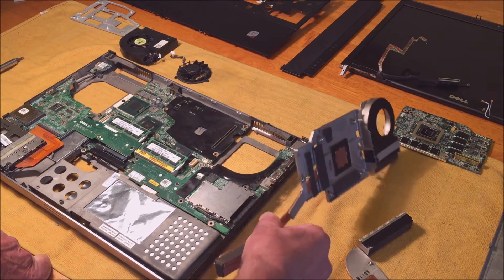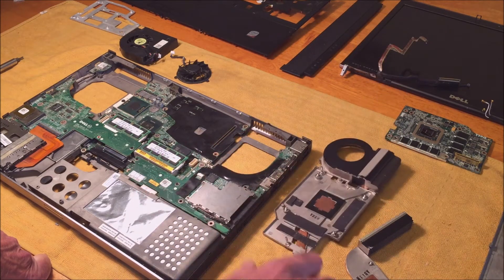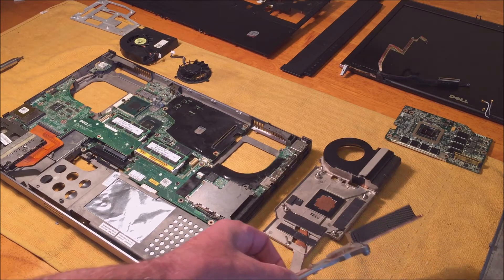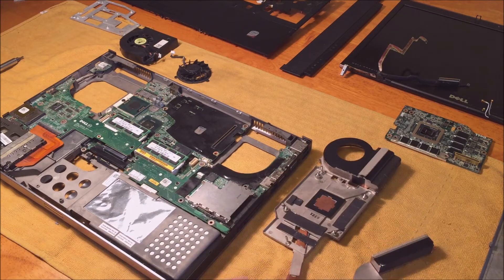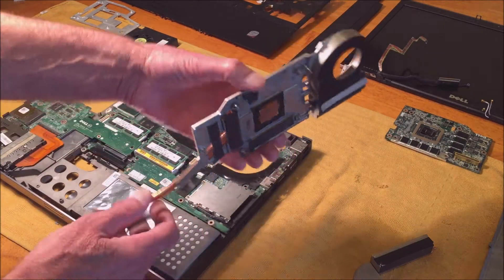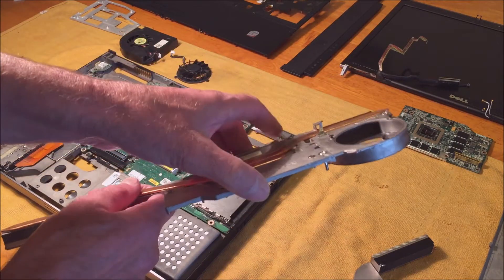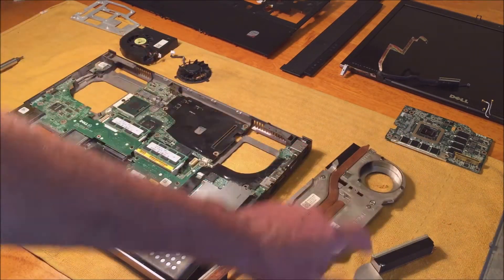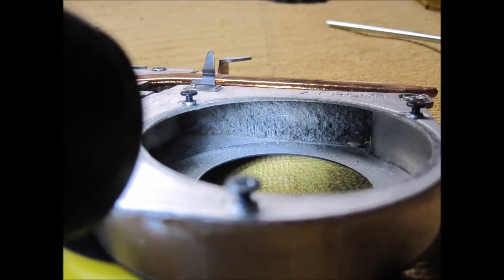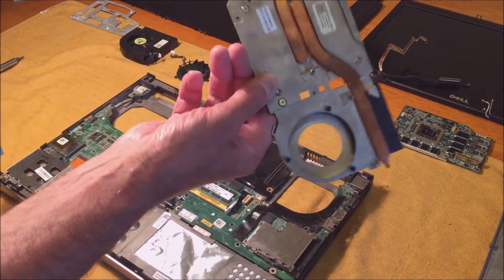Here's the display board and the CPU cooler. What I found — and I'll put a picture in — is that the fan was completely plugged for the display board, and it was also plugged for the CPU. The CPU cooler has to come out first before you can take the display board out.